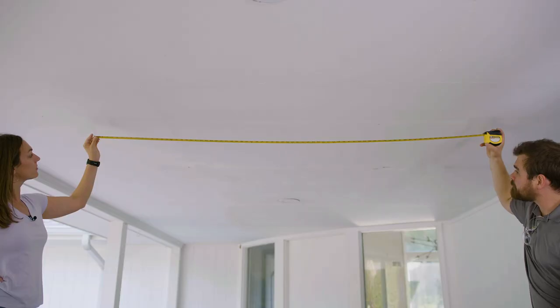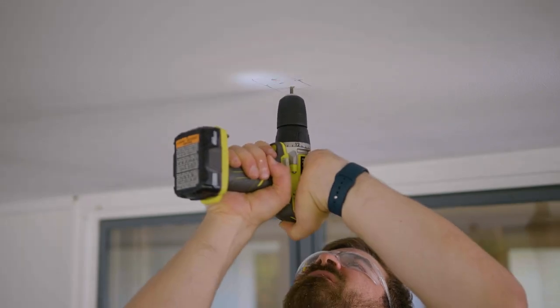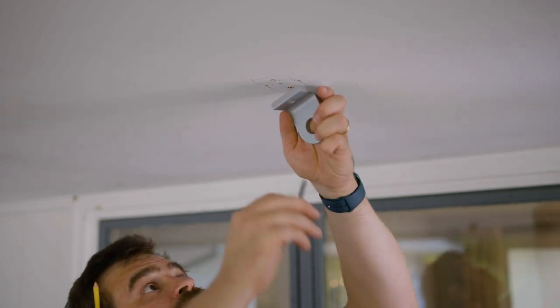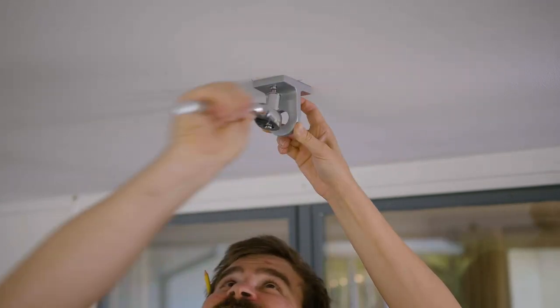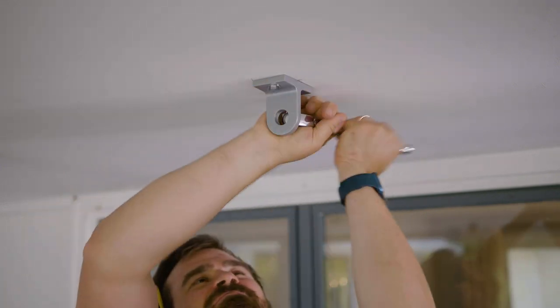Use your measuring tape to determine the correct locations for your brackets. Drill three 3/16th inch pilot holes for all eight two-and-one-half inch hex lag bolts. Finally, attach all four hanging brackets to your structure by screwing the eight lag bolts into the pre-drilled holes.